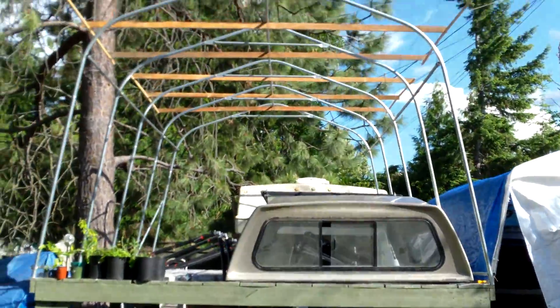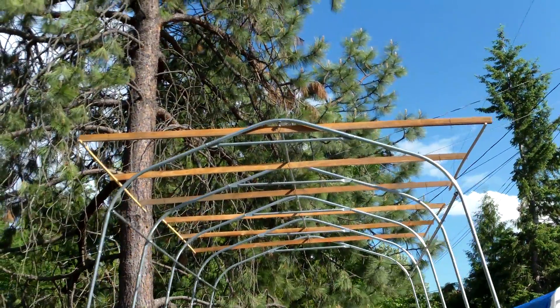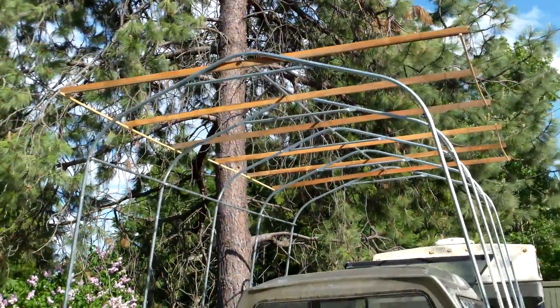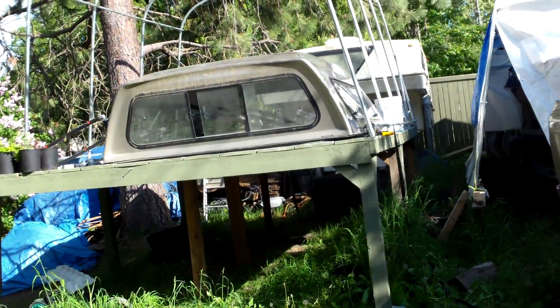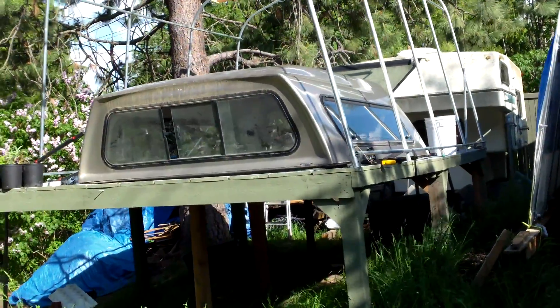I finally have this platform all revamped — the top support here where I'm going to tie the strings down from. I have that all in place now. I had to go along and beef up a few more screws into the sides of these timbers here.